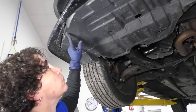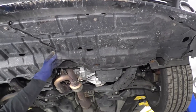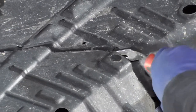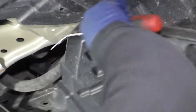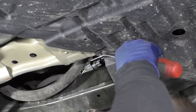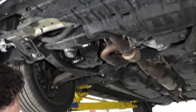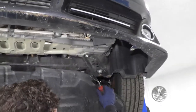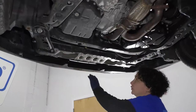You're going to take those down, and then you're going to have one, two, three, four across the front, and then one body clip. I'm going to do the body clip. There's the R for right side, passenger side, and the L for left side.